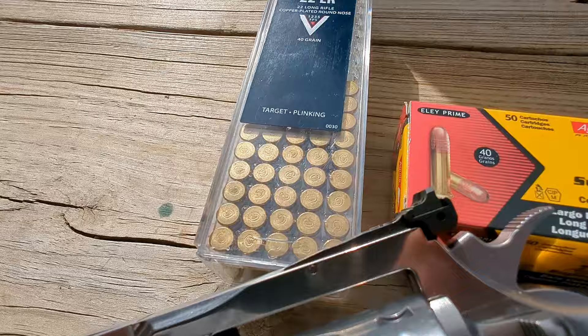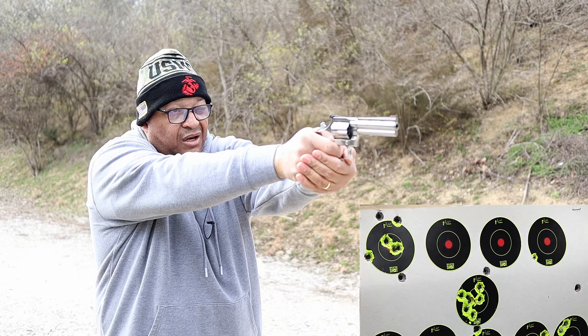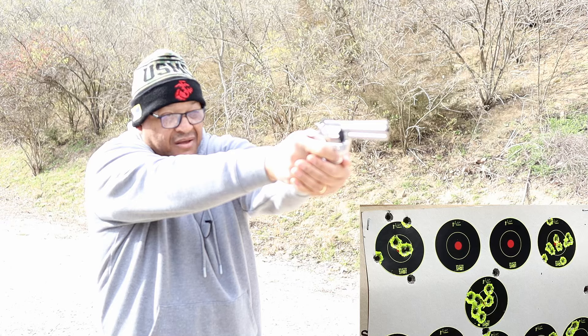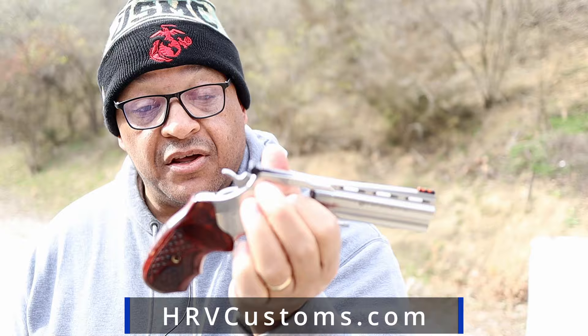CCI Mini Mag — can I hit a two-inch target from seven yards away? Let's see. Grips feel nice. Shot a little low and left. Single action — oh yeah, covering up that two-inch target. Easy ejection. HRV Custom, folks — this thing is beautiful. Absolute beautiful. Fit from HRV Customs. Look at that. King Cobra.